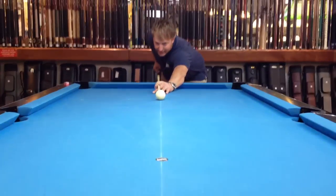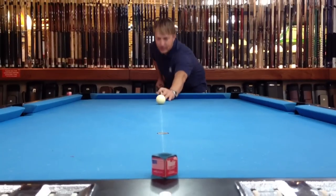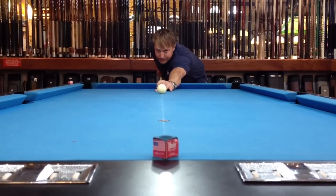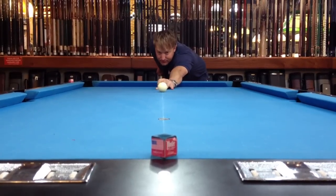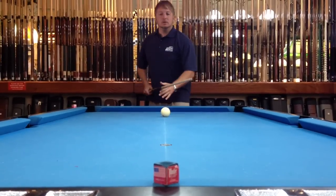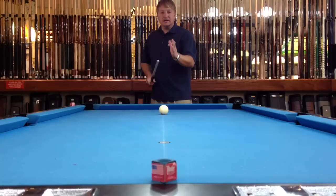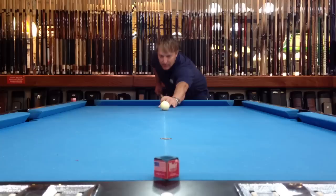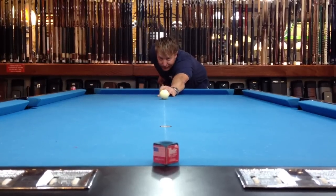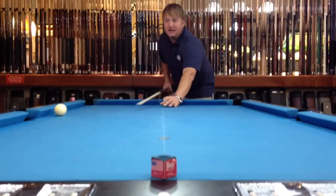If I'm going to use right English and I'm trying to aim straight at it, I'm just going to do a parallel shift. I'll center the cue ball and do a parallel shift over, still aiming straight. I can see that it went off to the left — however much it goes off to the left, I just need to aim that much over. I already know it's going to go off about a half inch, so I just aim over that half inch.